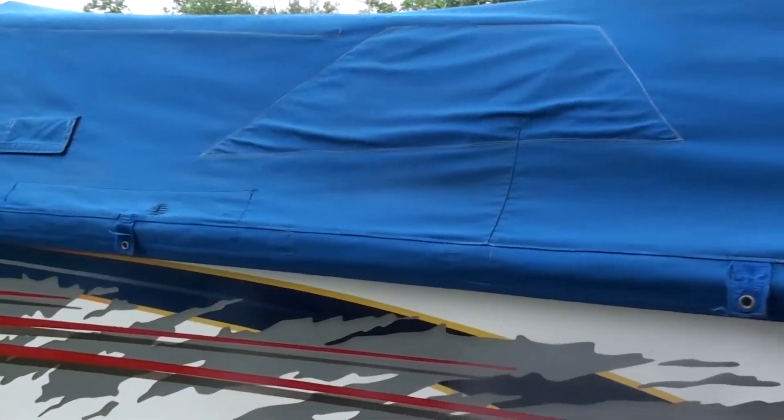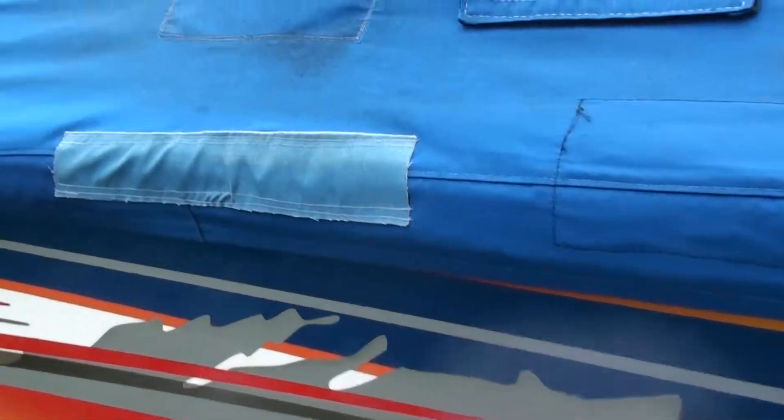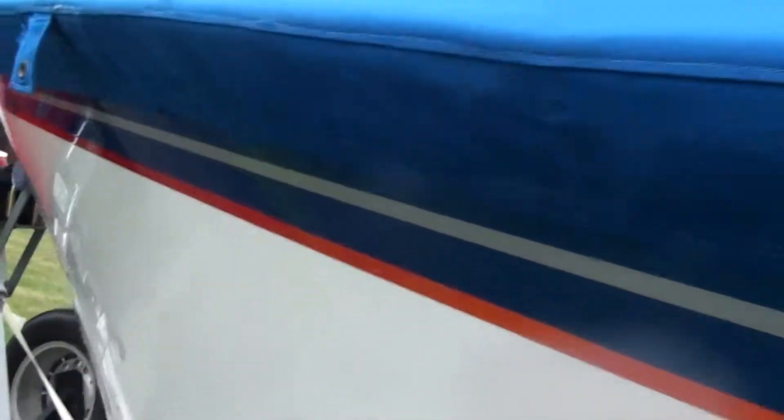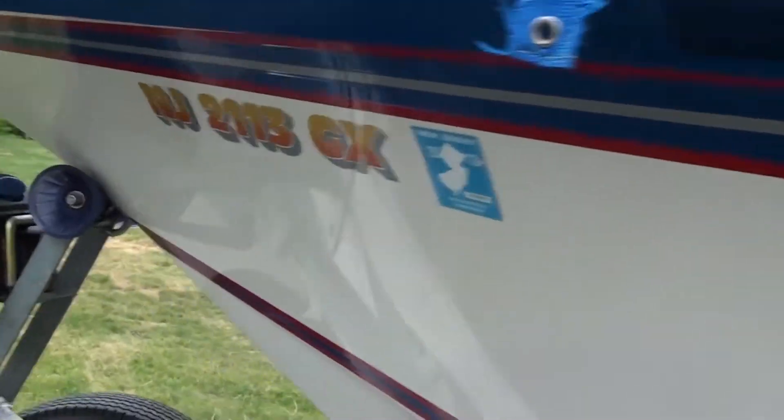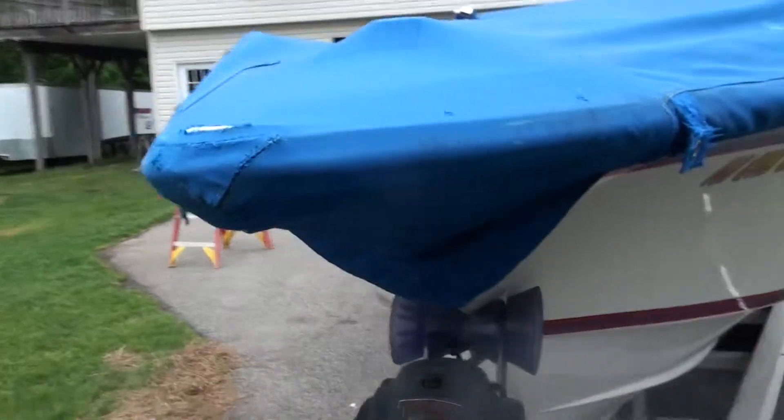The cover looks really good, it's just not perfect. You can see somebody did a patch here — it was so close to the fabric color you almost can't even tell. It was not me. It's been irking me; I would have had that changed already, but it's not on my priority list.